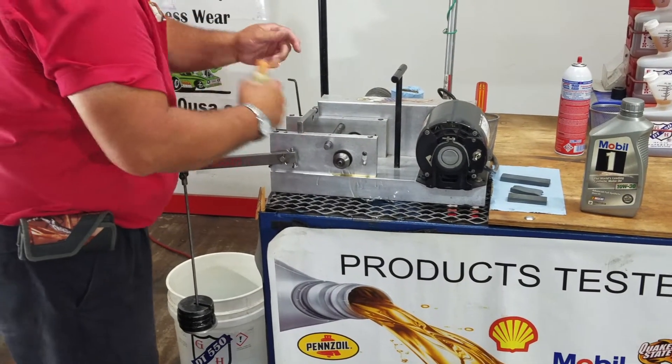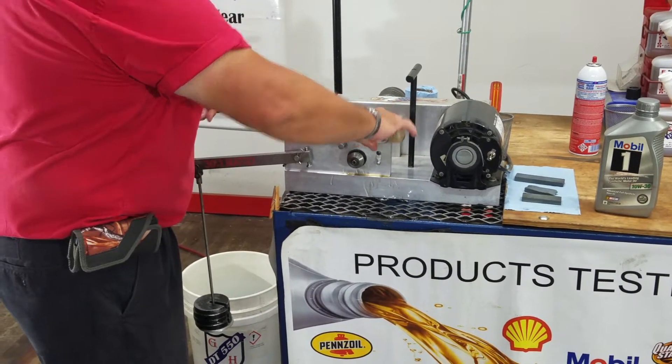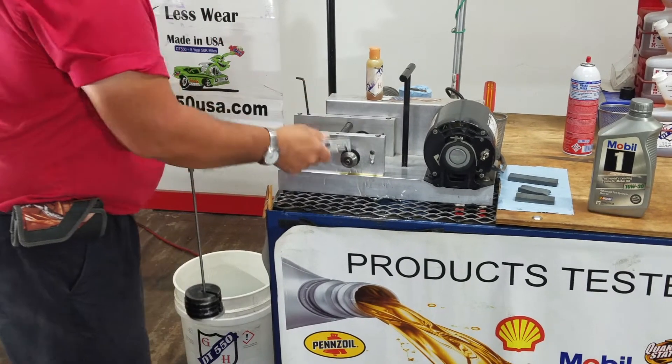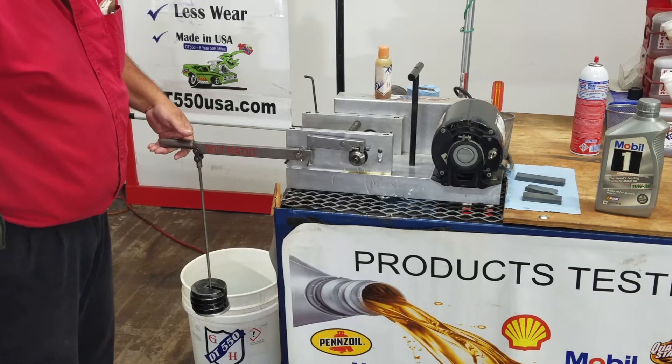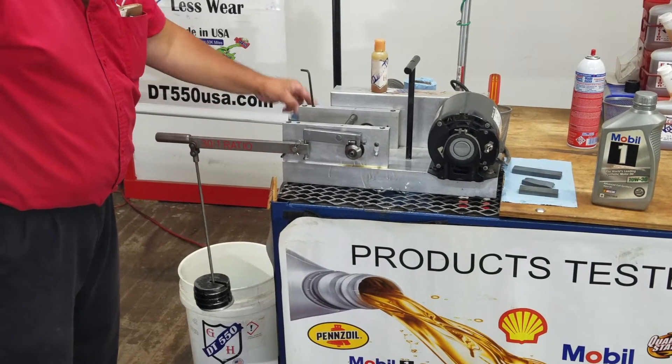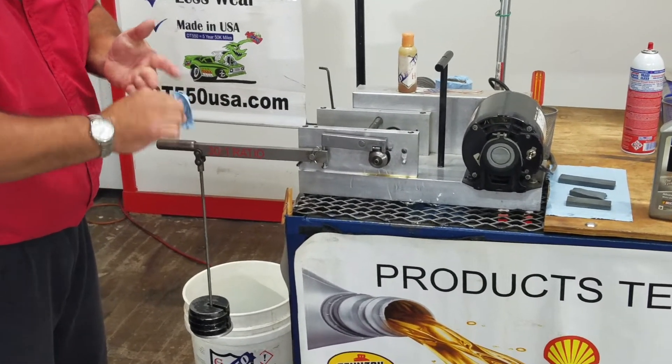Let's see if DT-550 can help it. This is Mobile One and DT-550. Let's see how it works now. And it's working right there — that's DT-550 helping Mobile One.